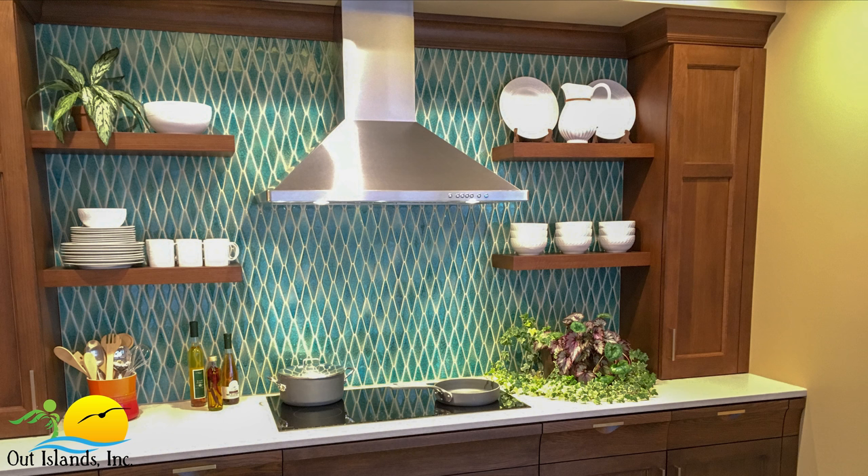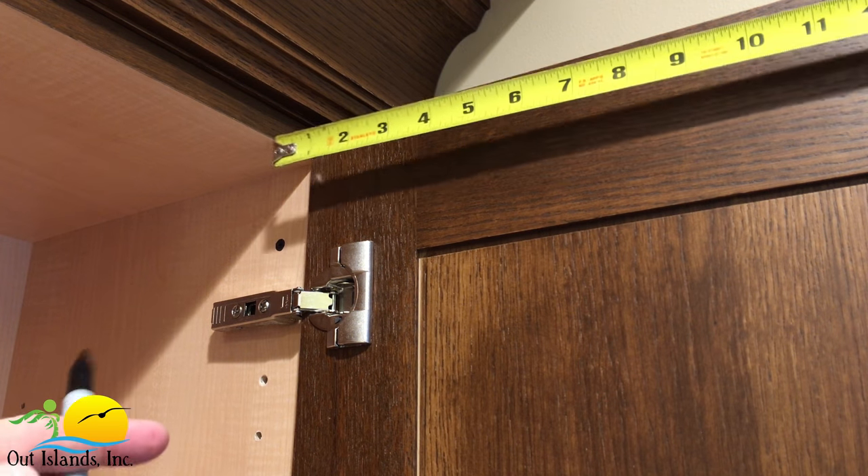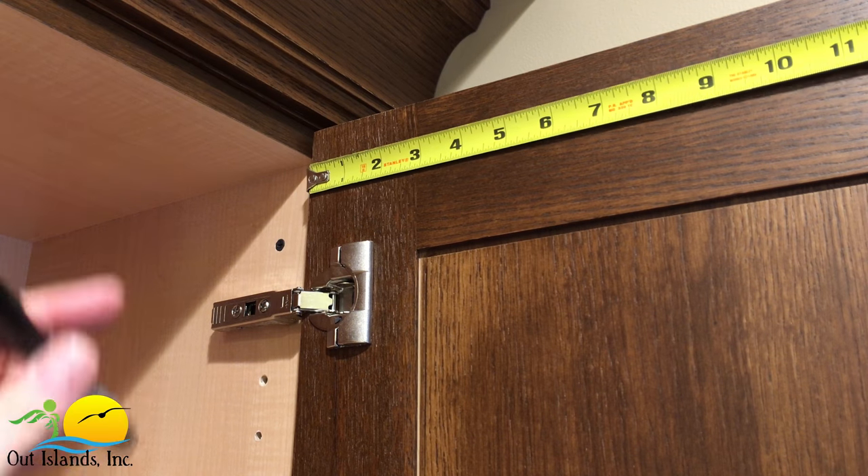We're going to be installing three cabinet door restraints in this kitchen display. In our case all three door handles hit the adjacent wall when the doors are opened, but the restraints would work equally as well if the doors were opening into another cabinet or an appliance. Let's start our installation with the upper right cabinet door.